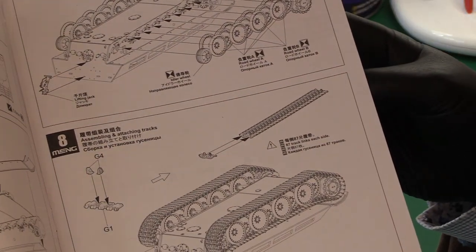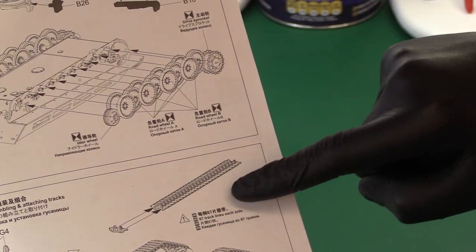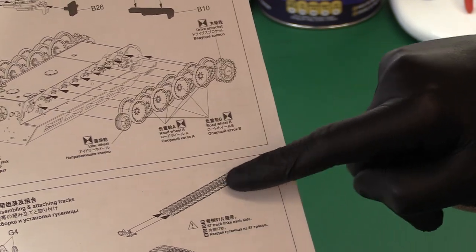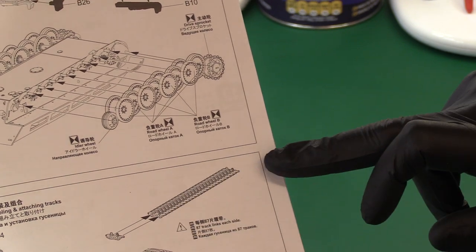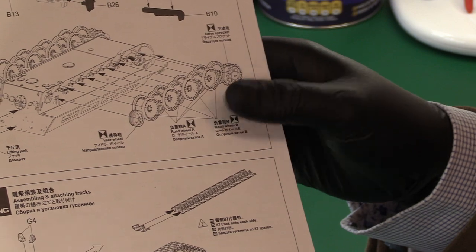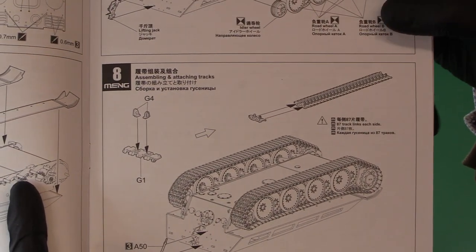What makes me smile is this bit in the instructions — it looks like no-glue symbols on the track links, which means there are going to be many, many individual track parts. Be warned.